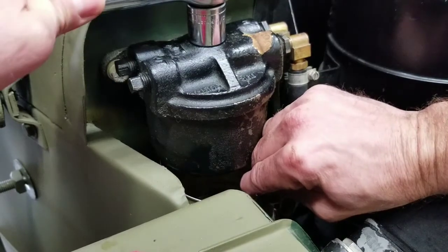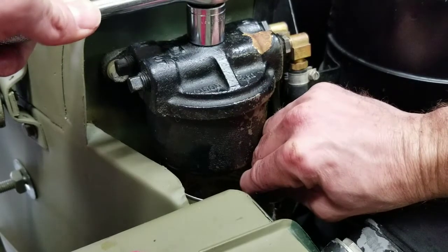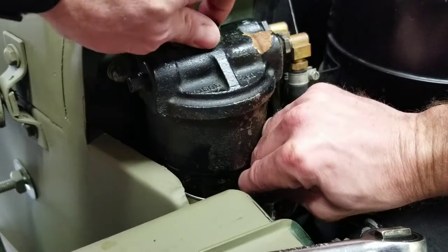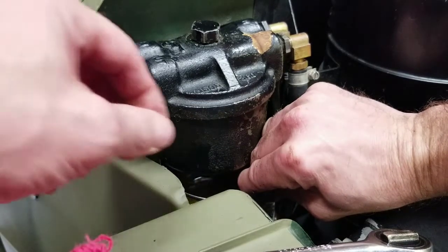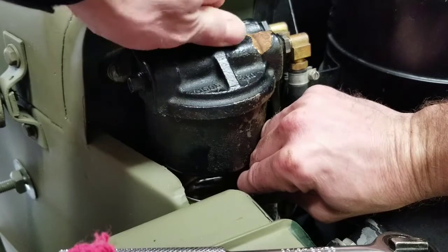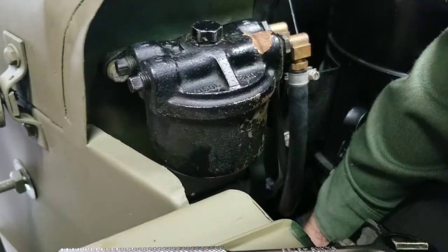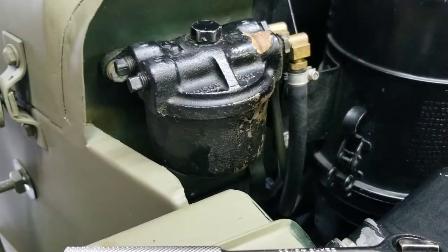While that's draining I'll start putting some turns on — there we go, that released some vacuum and I'm getting a lot more drainage. That tin can has got a lot of gas in it now, about half full. That's the last drips coming out.